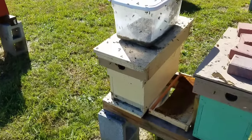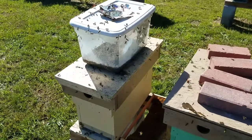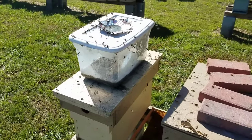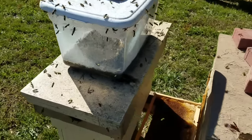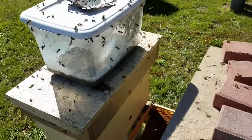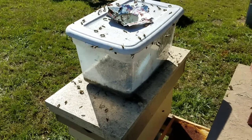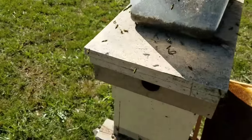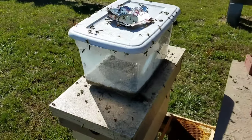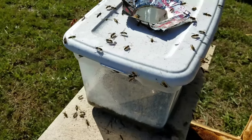Hey everybody, this is David at Barnyard Bees. I want to do a little update video on that yellow jacket trap I made, just to show you how effective this thing is. Before, it wasn't established yet with a lot of yellow jackets, and right now we got a lot of meat in there and that stuff is starting to ferment and smell. The honeybees won't go near it — I've been sitting here watching and I'm not seeing the first honeybee on top.